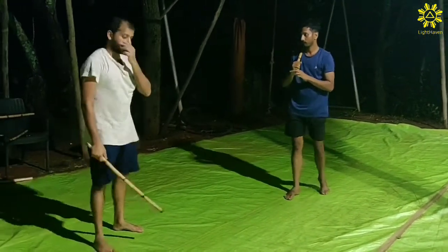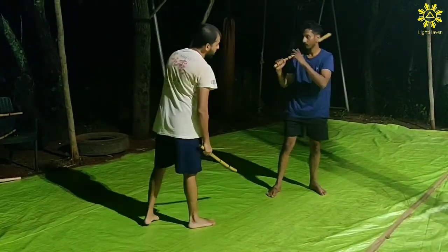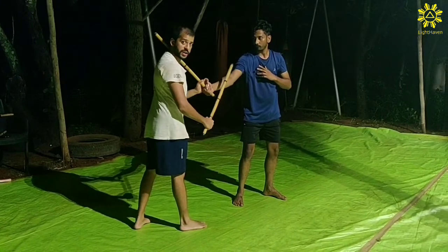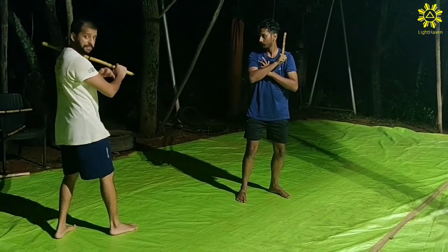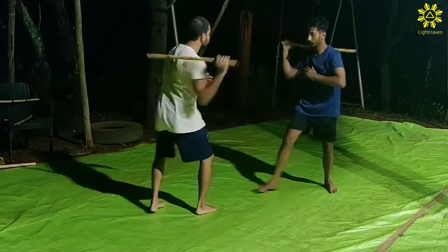Now, another variation of this drill: when Babu steps in for angle 1, I'm going to step back and angle 1 cut his forearm. He steps in, and now I'm going to step in to cut his neck. He's going to step back and cut my forearm on angle 2. The footwork is the same.